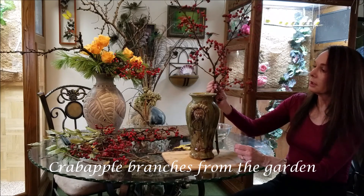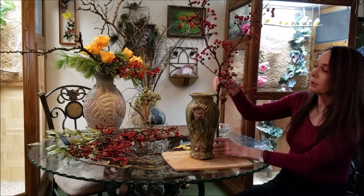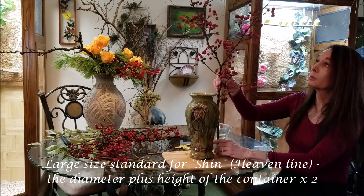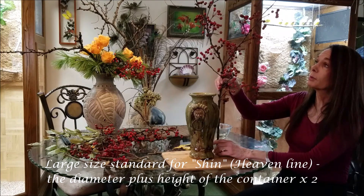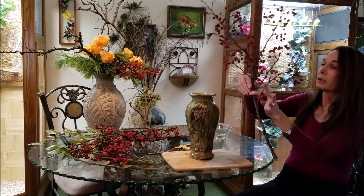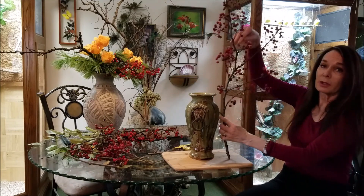So I'm looking at the length. In this case I'm going about twice the length or height of my vase and a little bit more. There are different proportions you can use — you can use your length and your width, or you can double that.